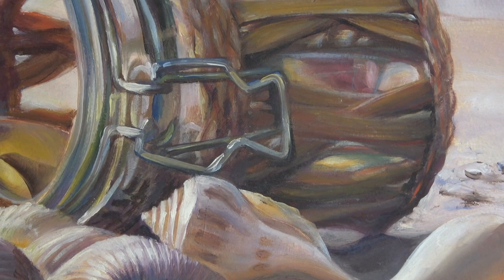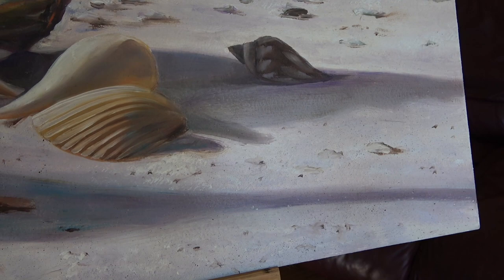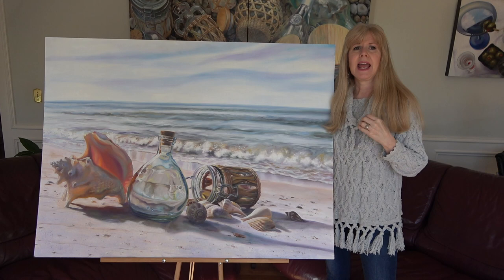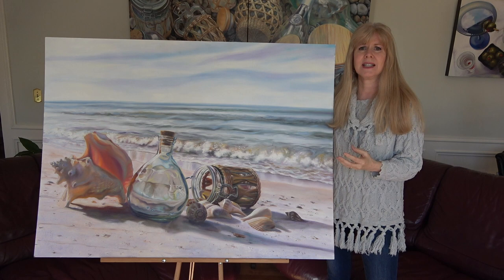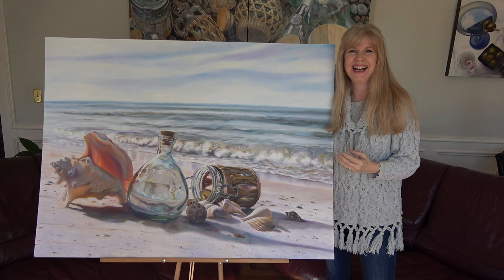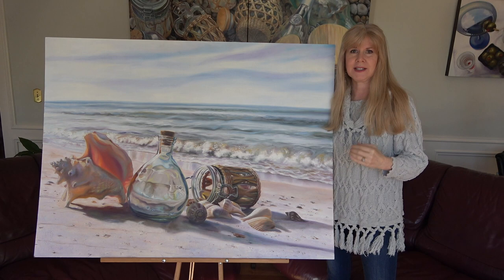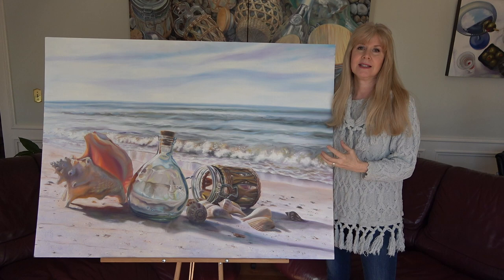Many people look at representational art — landscapes, still lifes — and think that they're just a technical exercise. Yes, people take classes and they do technical exercises, but there's typically a reason why an artist has chosen to do a particular scene. Ask the artist before you assume that there's no meaning behind their work.